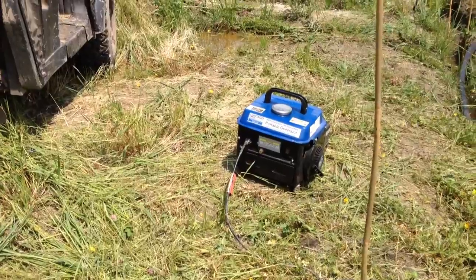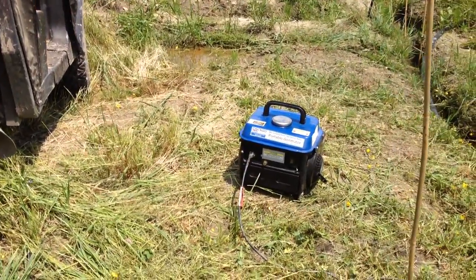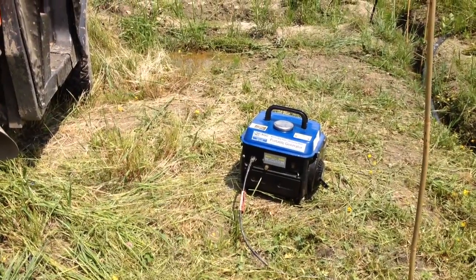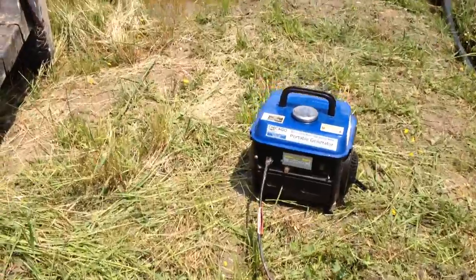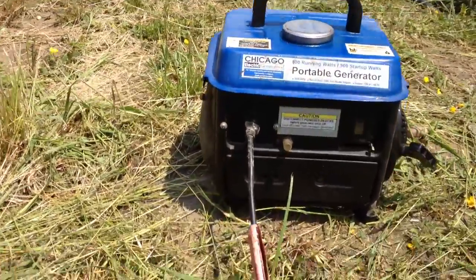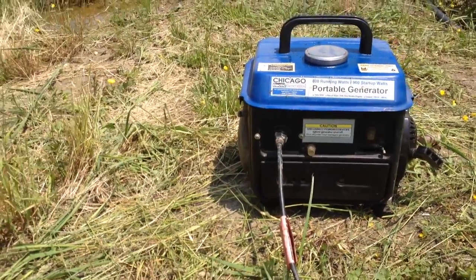Now, I like this generator, but it didn't come without a few flaws that you may have to remedy. One is that the outlet came loose. So if you look at mine, you can see that I put screws in there to hold it in place. Not a big deal.